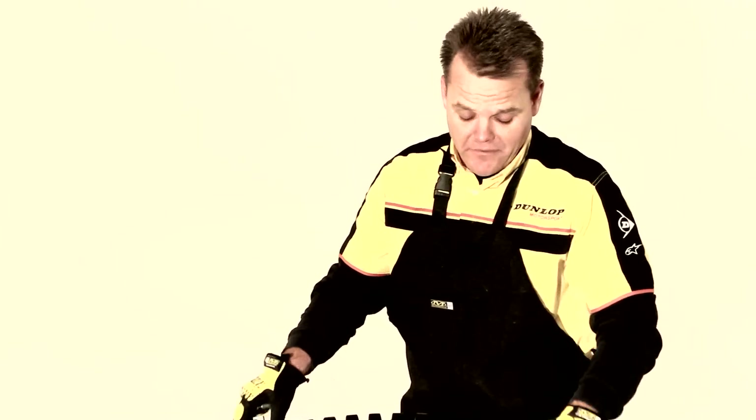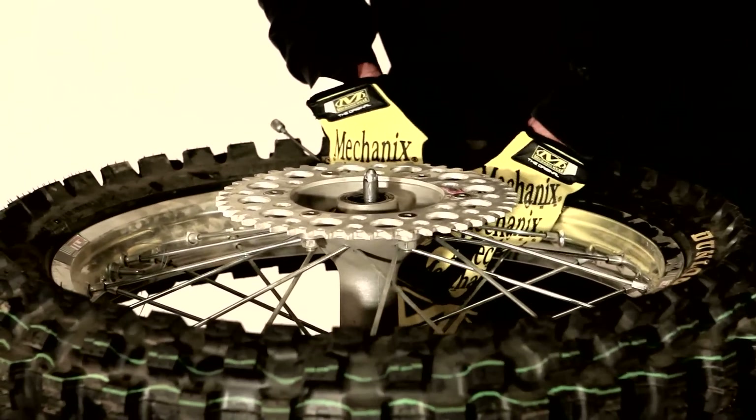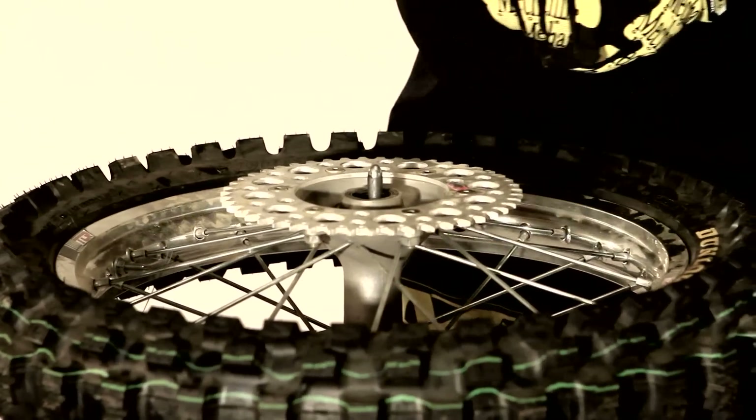It's a good idea to start with a good quality stand. There's a few stands out there — this is one a buddy of mine made for me. Works well, good height. Start with the sprocket side up and take out the valve stem core completely. Wait for all the air to come out of the tire.